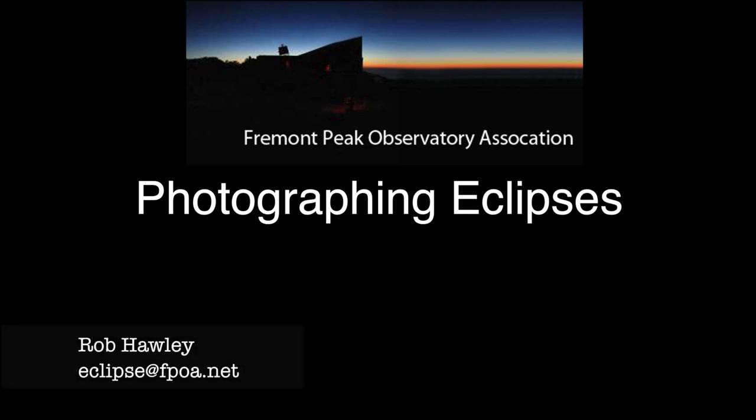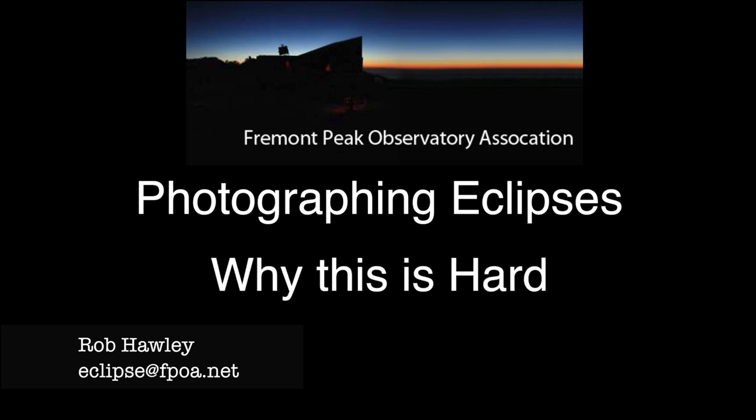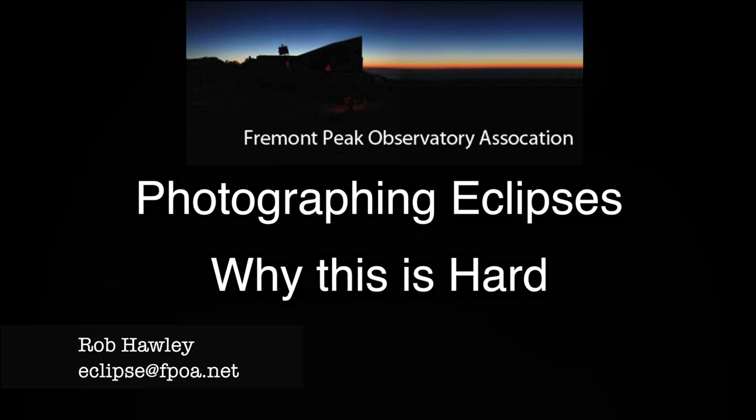Hi, this is Rob Hawley from the Fremont Peak Observatory. Welcome back to my series on photographing solar eclipses. In this section we'll talk about why photographing eclipses is hard and why you need a video series to help you.